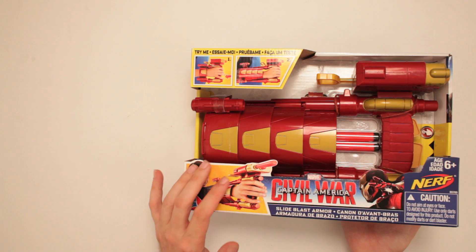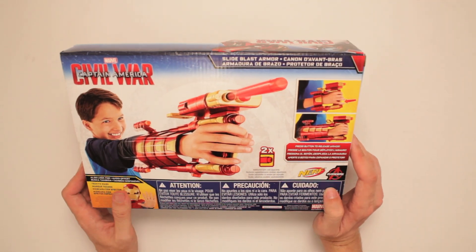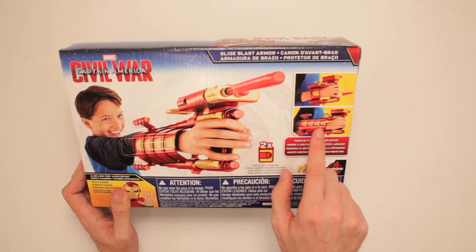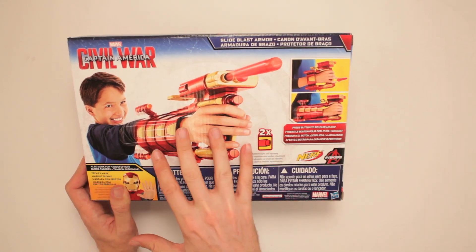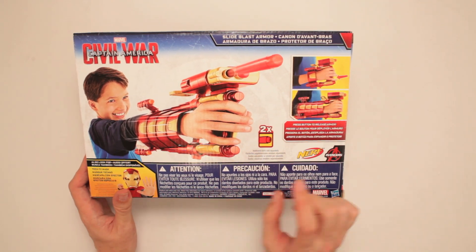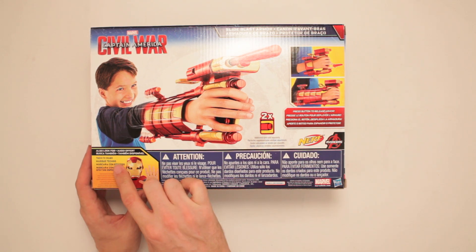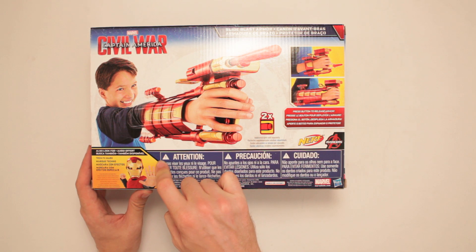You know who didn't love this movie? It's really good. Well, I didn't love it, to be fair — I thought it was good. That was a good flick. It looks like it all just sort of retracts in like an Iron Man mode and shoots out two darts. It's also the Tech FX mask.